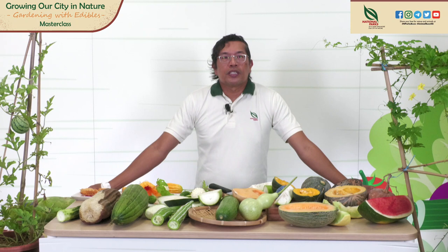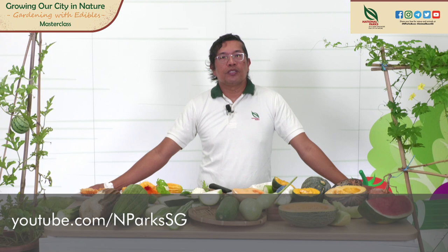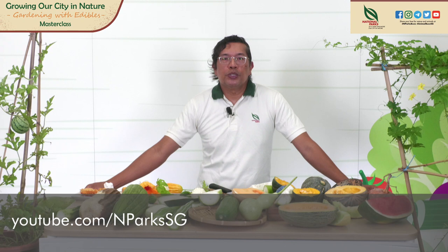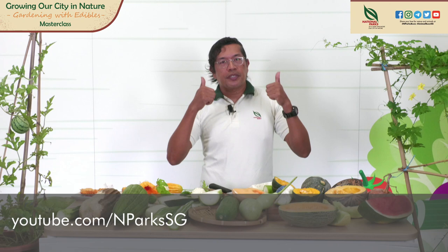Thank you for watching today's webinar. This video will be available tomorrow on the NParks Singapore YouTube channel. I also did a video on jackfruit and its relatives for the Community Garden Fest — you can watch that on YouTube. For more gardening resources, go to the NParks website or NParks SG YouTube. Wishing you a good day, good weekend, and a good year ahead. There's always hope — thank you for watching, like and subscribe. Thank you, have a nice day!